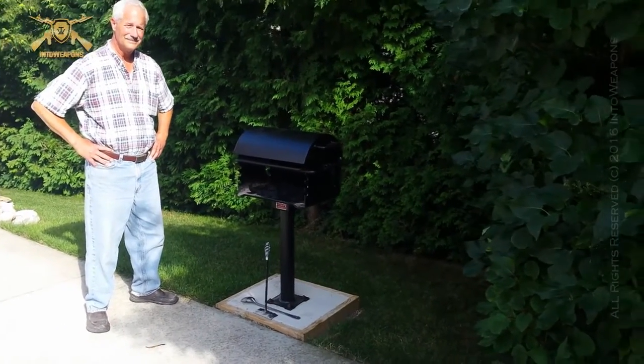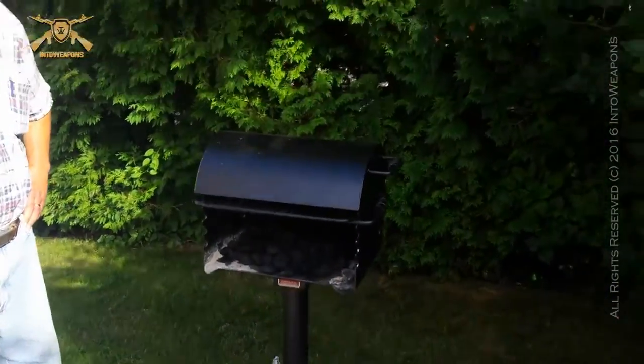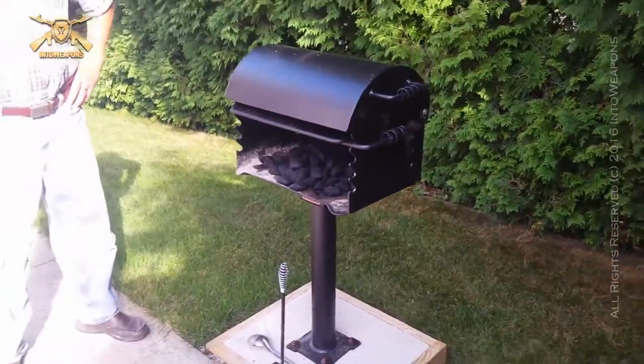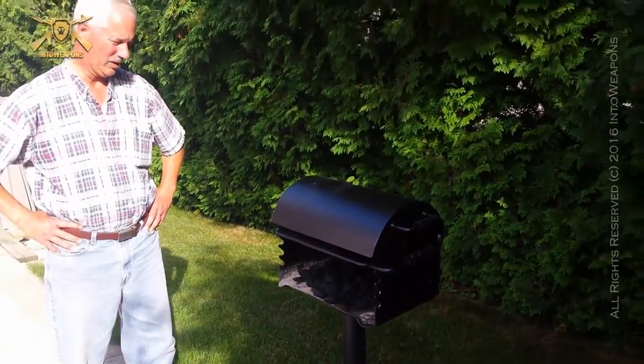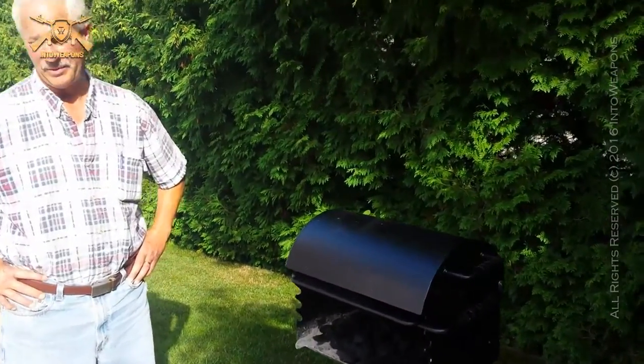Welcome back everybody. I've got my dad out here and he got a new grill. Dad, tell us what you got here and why you wanted it. This is what they call a park grill, and I've wanted one for about 10 years, only because my Weber is downstairs on the patio.